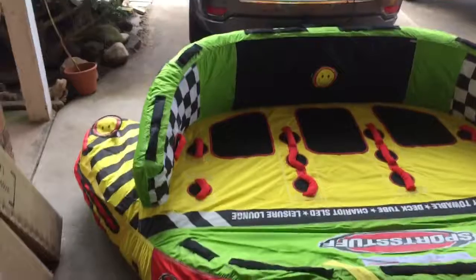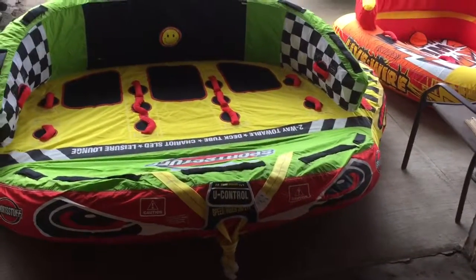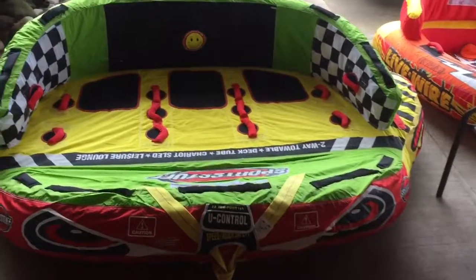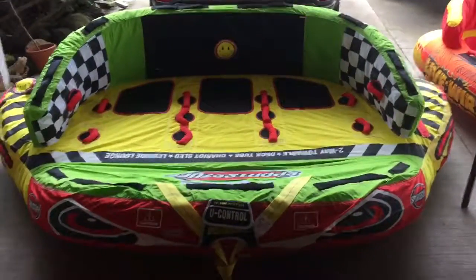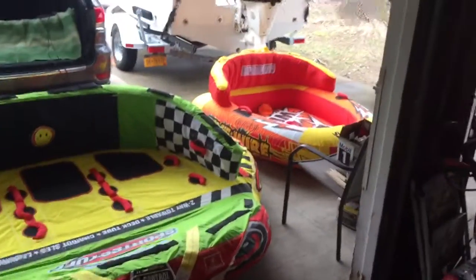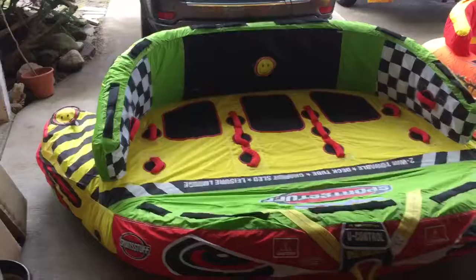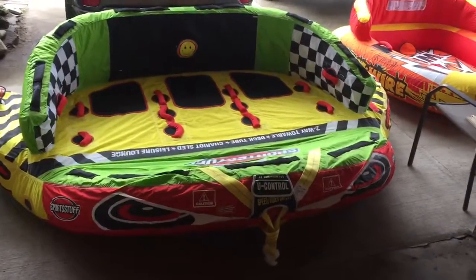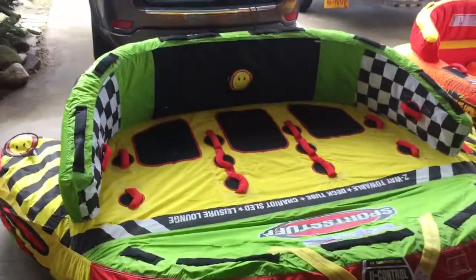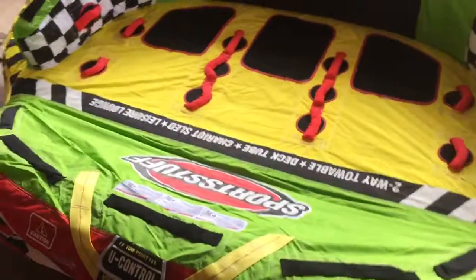We also got the 4K ball as a tow line for each one, and this should be a lot of fun this year. This is the Warbird — the Sports Stuff Warbird — and it is a beast.